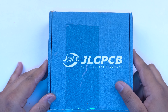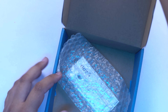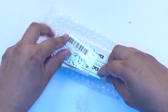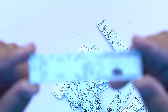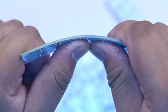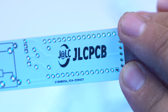After about a week, I received the JLCPCB parcel. Let's cut it open and check out the PCBs inside. You can see the PCB quality here — the back side is clear and you can see the PCB logo. Our Maz Electronics logo has come out with great features.